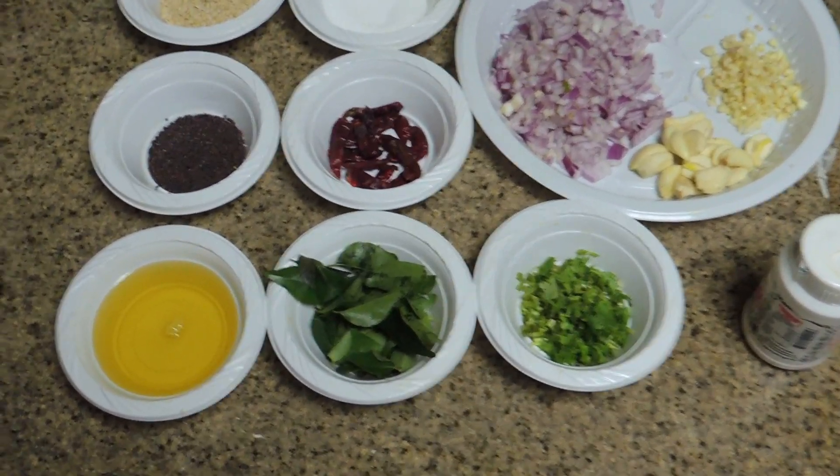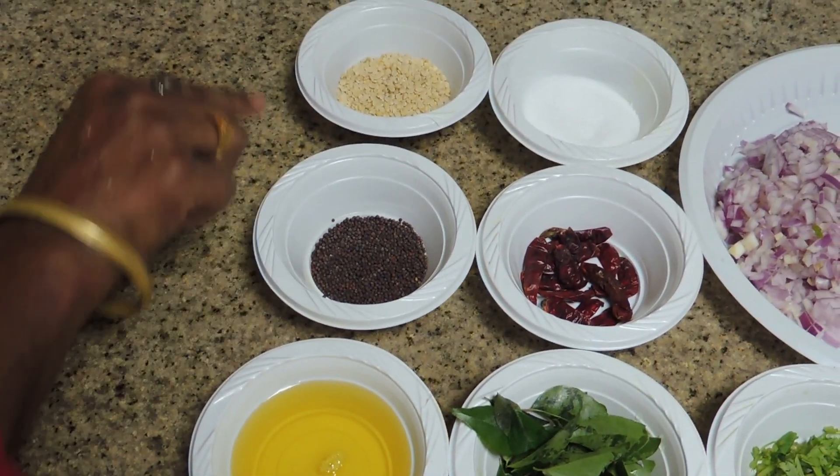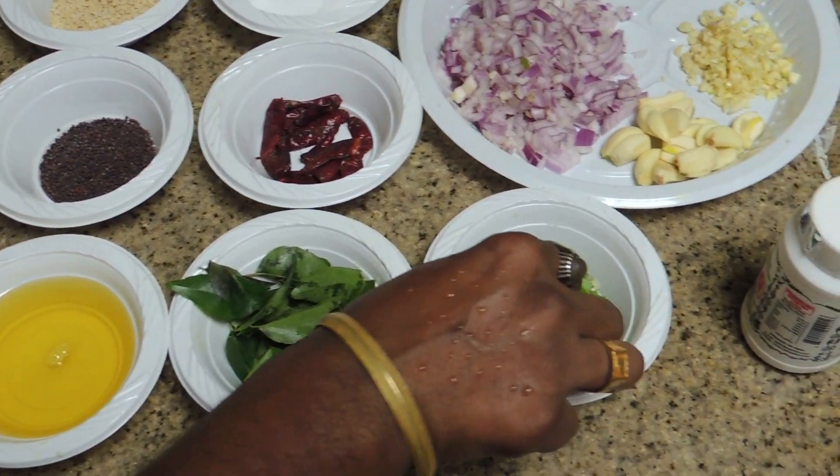Add the oil, the acid, and the oil. After the oil, add more oil.